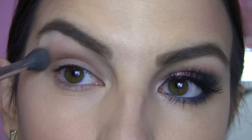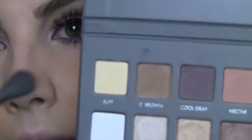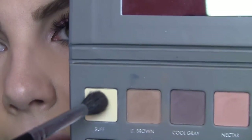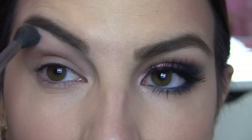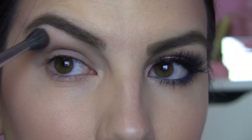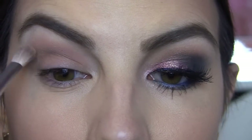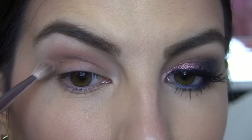Then using a fluffy bare brush, this is my E40, I'm just going to blend over the edge of that. I'm going to take Buff with that brush and apply that just under the eyebrow and kind of along the edge of the light brown. Then I'm going to use just a little bit of Nectar, this peachy shade, again with the E25, and that's going right in here, kind of just above where the light brown was.